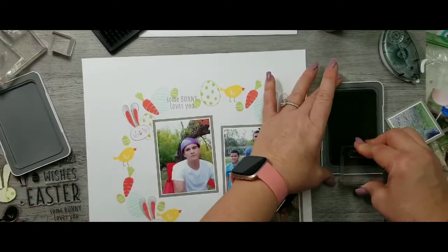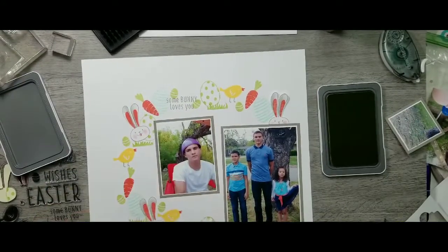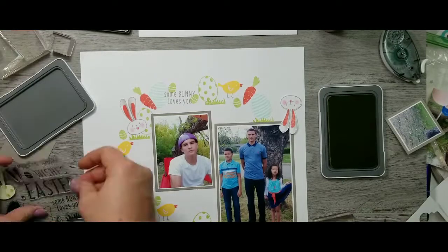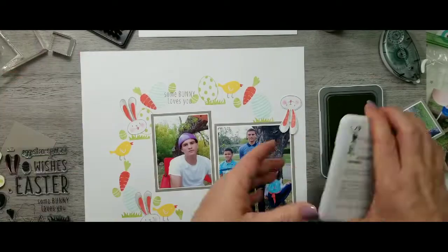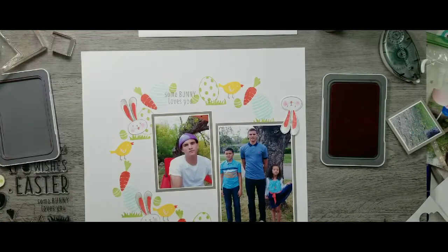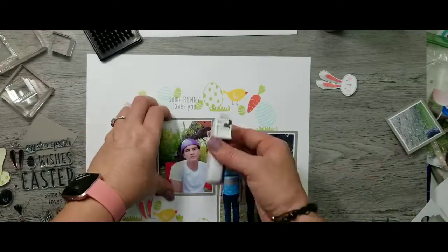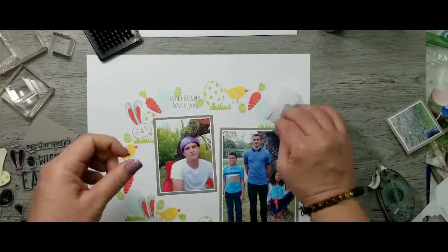I'm going to stamp some grass all the way around, and I think this is where it loses its circle — that grass just kind of anchors a straight line. I decided to add a carrot down there too because it was so cute. Now I'm going to adhere down the photos. I'm pretty happy with how they turned out; I did not adhere the edges in case I want to tuck some things underneath.